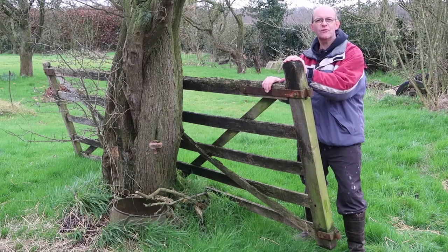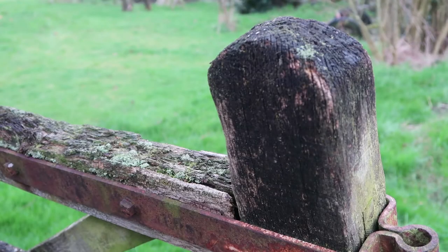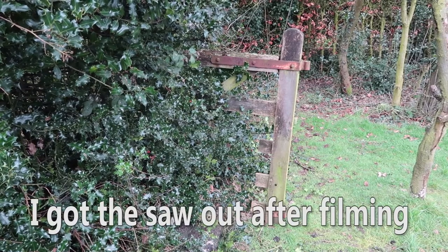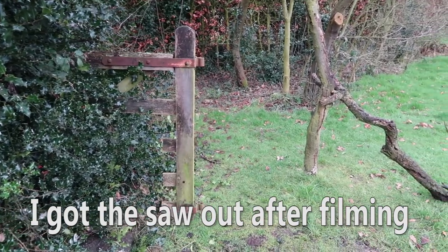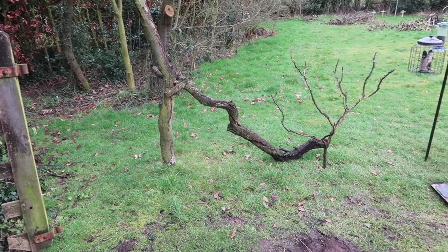One thing I've spotted is one of our old gates that was about to be chopped up for firewood. Looking at it, the end post is really gnarled and would make a nice perch, and the top bar has also got some really interesting moss and crackly bits on it. I'm not going to bore you with me chopping this up, but in a later video you'll probably see the end result of how this is going to be turned into a perch.